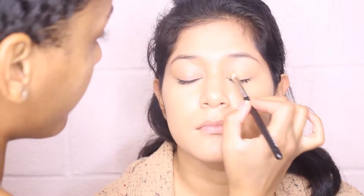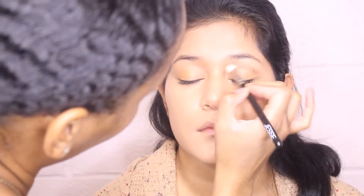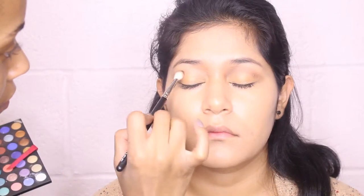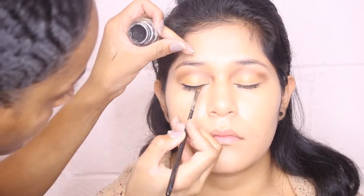Now I'm just using my Coastal Sun palette to add just a neutral shadow all over her lid so it has some color there. Next I'm going into the crease with a mixture of a chocolate brown, a clay colored brown, and a purple shadow, just to add some depth into the crease, and then extending that color into the inner tear duct on the side of the nose. Now I'm just doing a simple classic wing on her eyes.